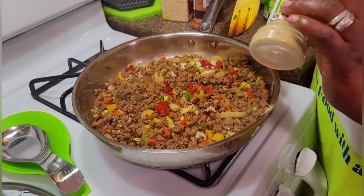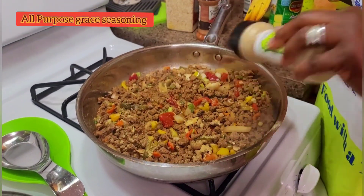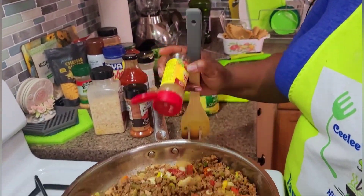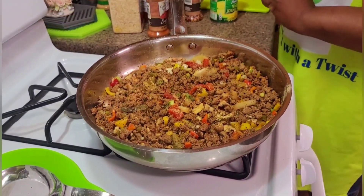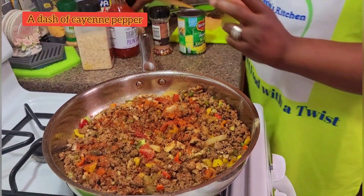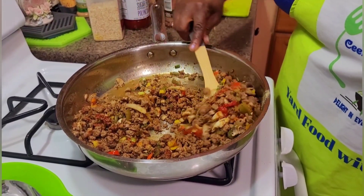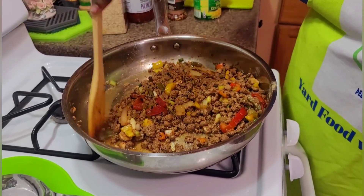I'm gonna be adding some all-purpose grace seasoning just for added flavor, and then I'm gonna add my Stash tomato basil garlic, and then some cayenne pepper. I'm gonna mix this all together. Isn't this looking good, guys? Very colorful — it smells good too.